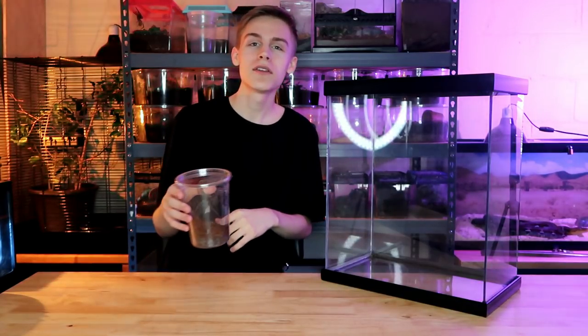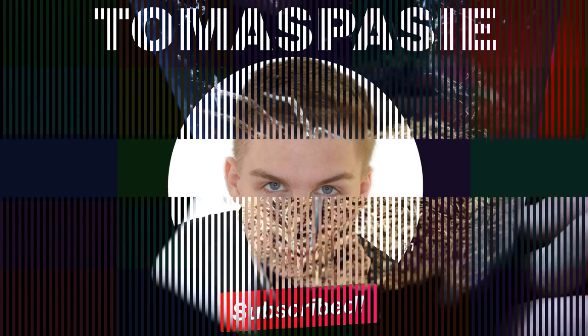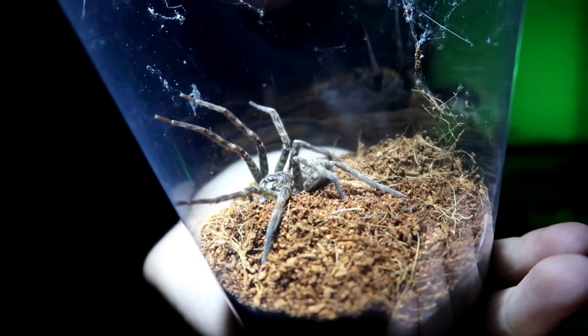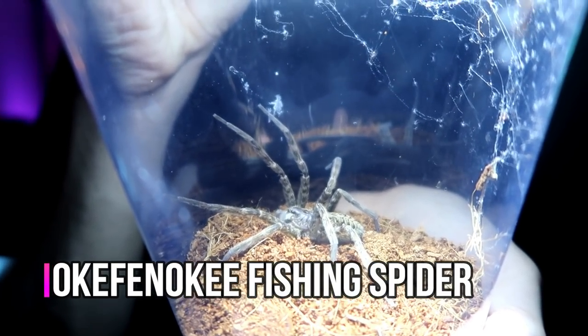My name is Thomas Passi and today we're gonna be building a semi-aquatic enclosure for this fishing spider that I bought at the White Plains Reptile Expo. Some people say this species is the largest true spider of the United States. Here I have the spider we're working with today — this is the Oak Finocchi fishing spider.